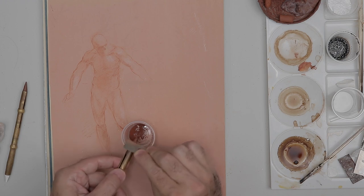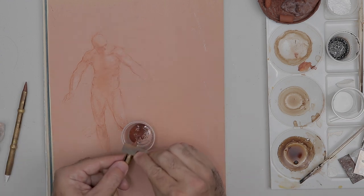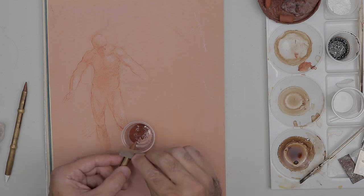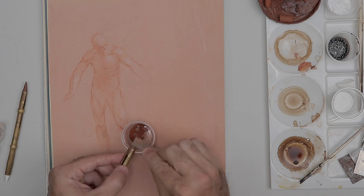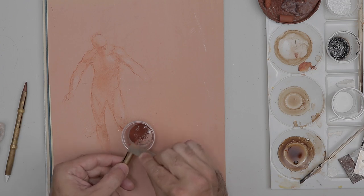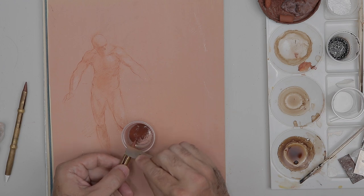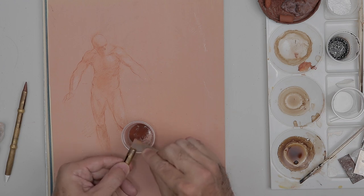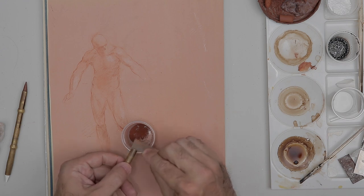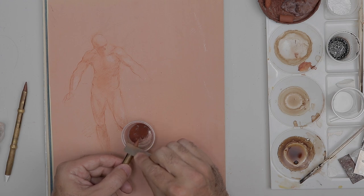I always keep the chalk dust because I can use it for washes. If this is your first time watching, I want to refer you to my last live video where I started this demonstration — unfortunately the communication got cut off and I was not able to continue the live presentation. This is a follow-up video to make sure the presentation gets finished.